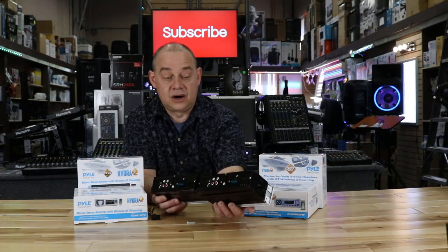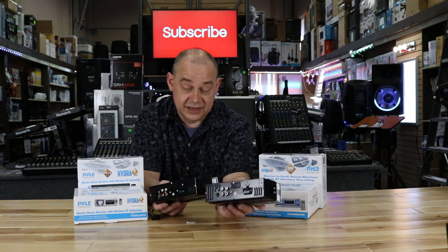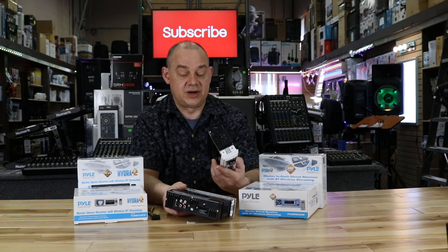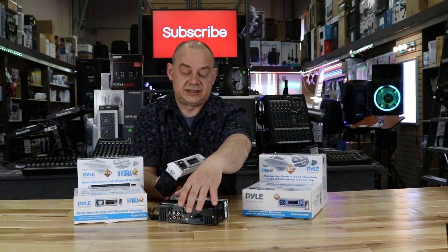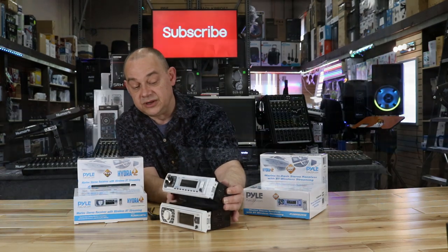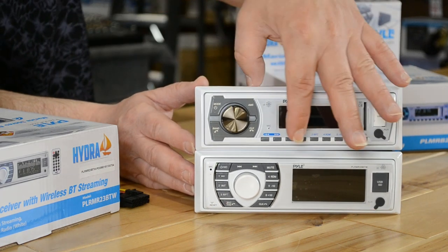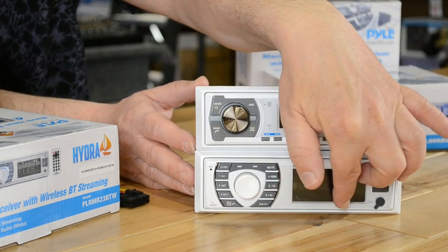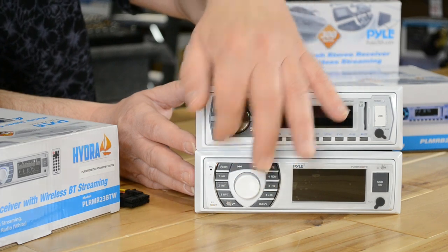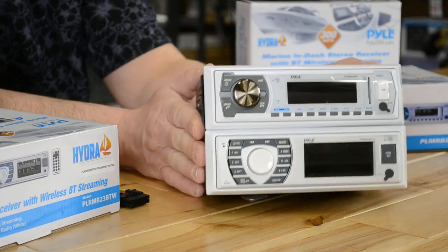On the back, the units are identical, because internally they're the same radio — it's only the front side that's different cosmetically. If we stack these two, you'll notice: buttons across the bottom versus no buttons across the bottom; large buttons around the knob versus all buttons clustered around the knob. That's the difference between them.